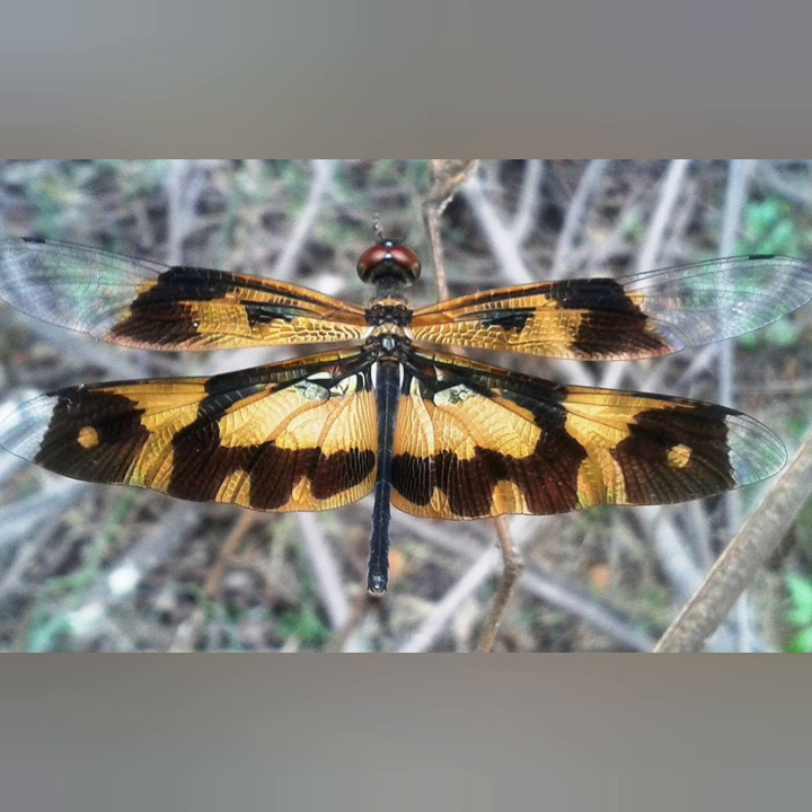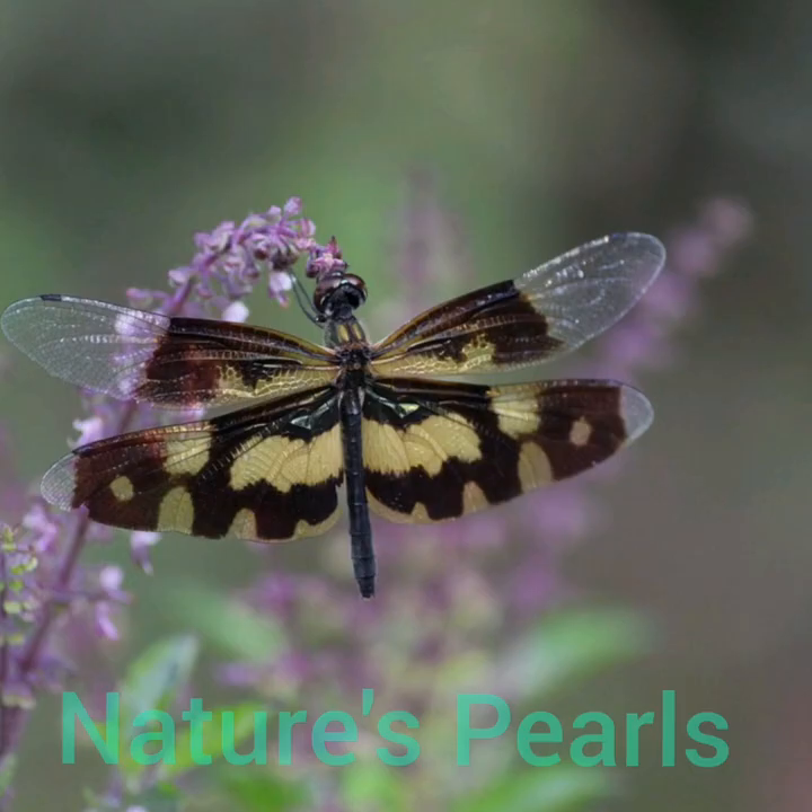It is a medium-sized dark-bodied dragonfly with colorful wings tinted with pale yellow. There are a few black spots on the apex and nodes of the four wings. There is a large patch at the base of the hind wing marked with black and golden yellow.